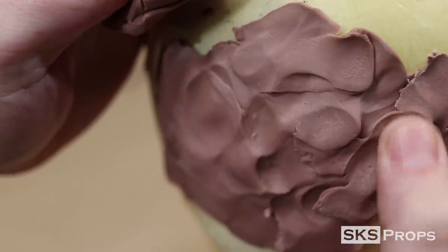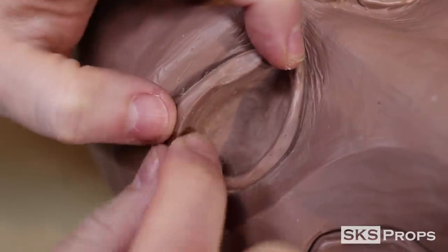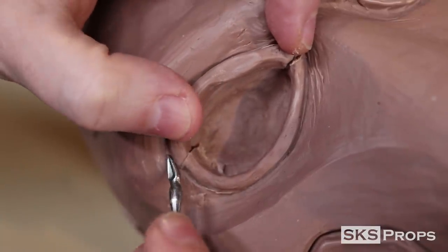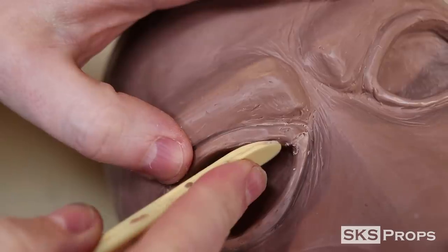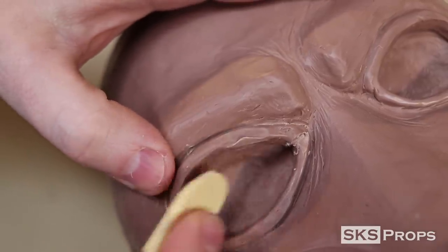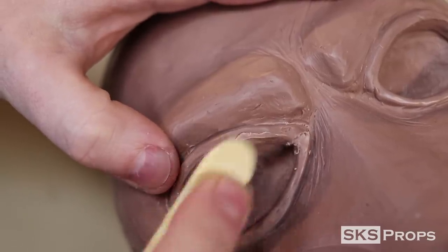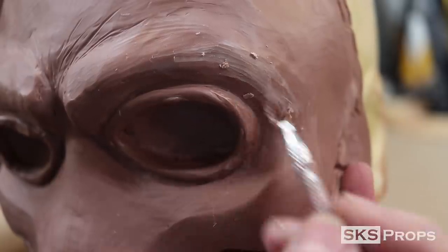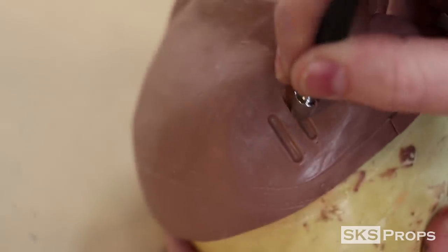I've gone over sculpting before on other build threads, so we're not going to really delve into that here. Sculpting with monster clay is really just building up your bulk surfaces with your hands first, and then going in with tools later to refine all the shapes. People that have seen my work before know that I have a particular look for the eyes on all my Borderlands Psycho Masks, so I've tried to replicate that here in the new version as well, just so it has my particular flair. Once the overall face structure has been bulked up and cooled down, that's when you can start going in with loop tools and various sculpting tools to really refine the shape of the overall mask.